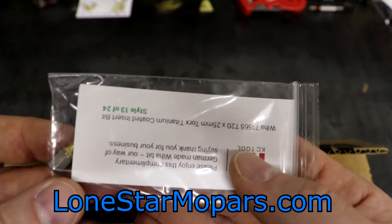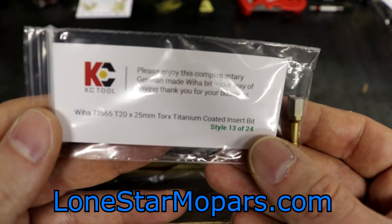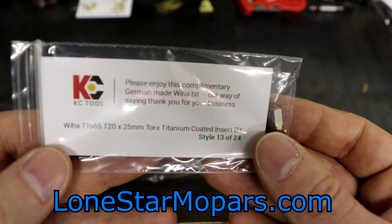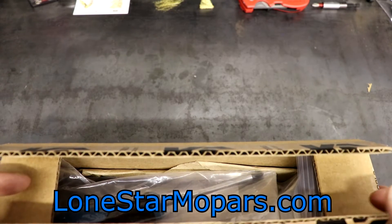Right here we get a bit of thanks. This is number 13 of 24 — it is a T20, 25 millimeter Torx titanium-coated insert bit from VHA, their standalone part number 71565. I may have already had that one; honestly I'm not sure — it's getting hard to keep track.